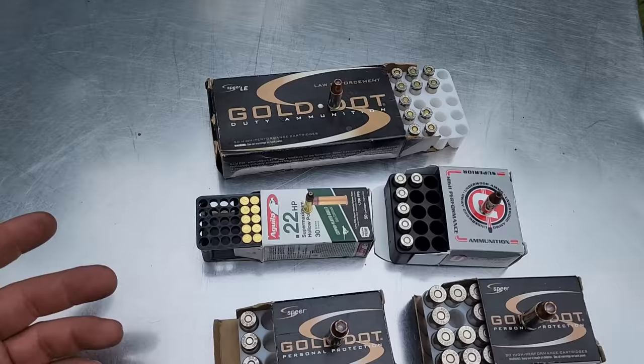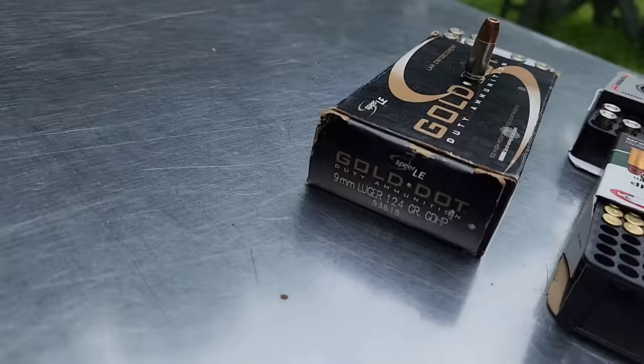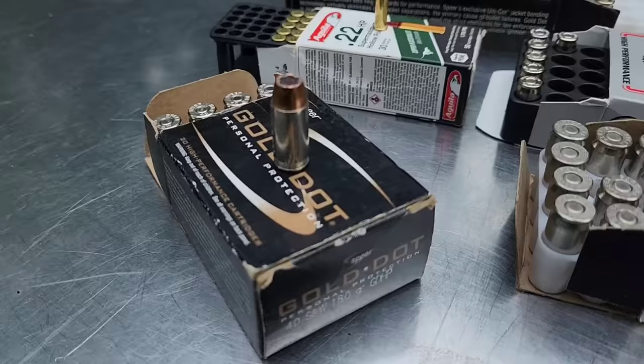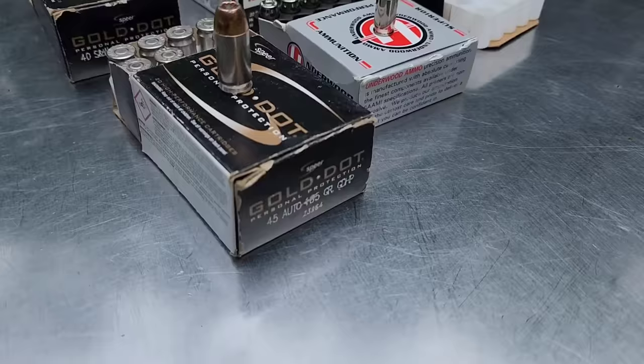9mm is going to be standard pressure 124-grain Gold Dot. The 40 Smith & Wesson is standard pressure 180-grain Gold Dot. And then the 45 ACP is a 185-grain Gold Dot.